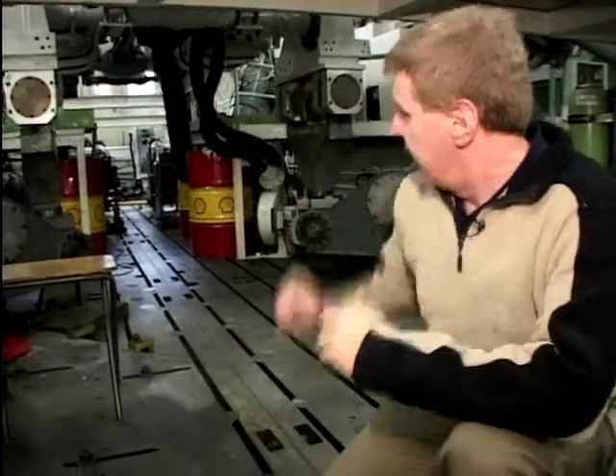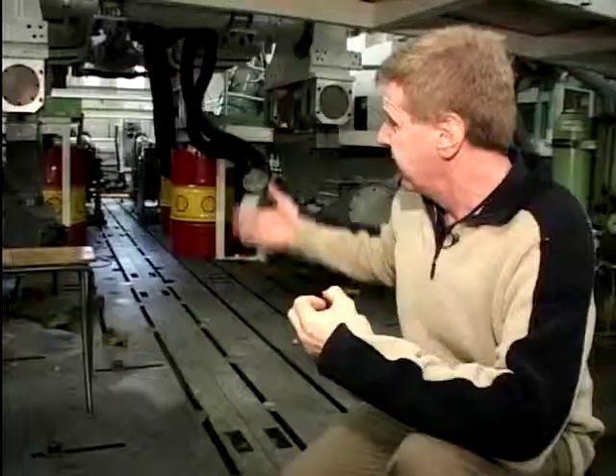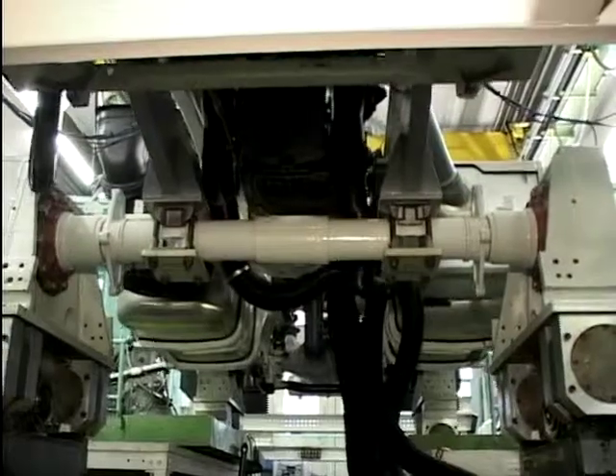Here we are underneath the test rig itself, and as you can see, this seven-ton chassis has been suspended by four giant arms. What's happening is this is simulating a road test condition, and as you can see, it seems to be a very, very bumpy road. One month on here is equivalent to five months out on the road.